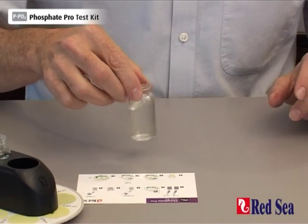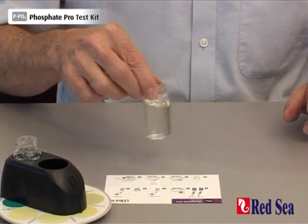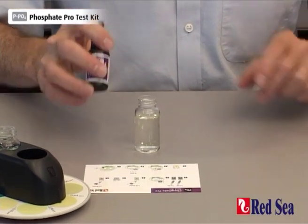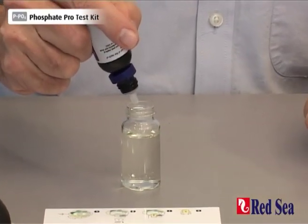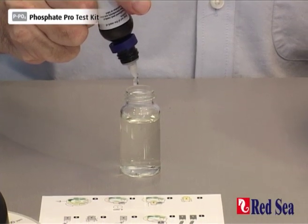Gently shake the vial to ensure that the reagent mixes with the water sample. And we're now going to add two drops of reagent B. One, two.